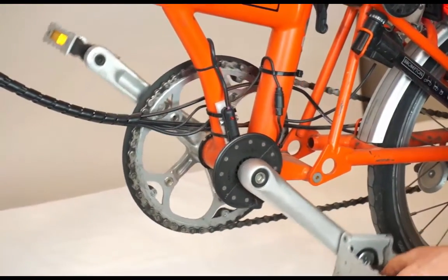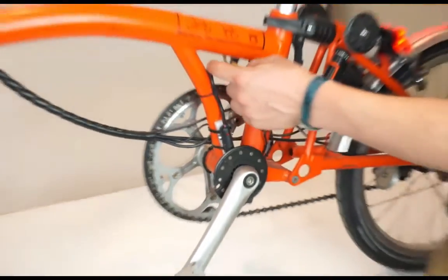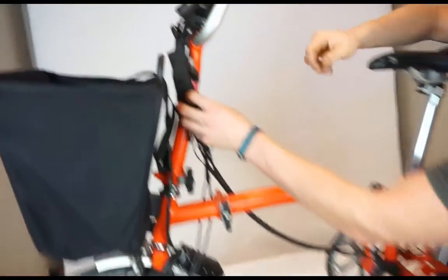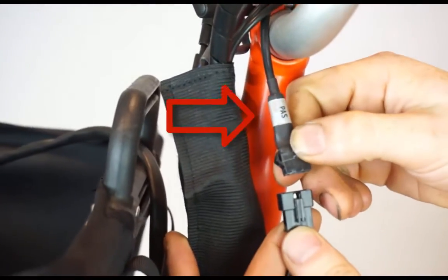You can check that the alignment is correct because as I rotate the crank, the LED light turns on and off. The PAS sensor wire routes up to the Cycle Analyst where it plugs in to the 5-connector pin labeled PAS with the pass input.